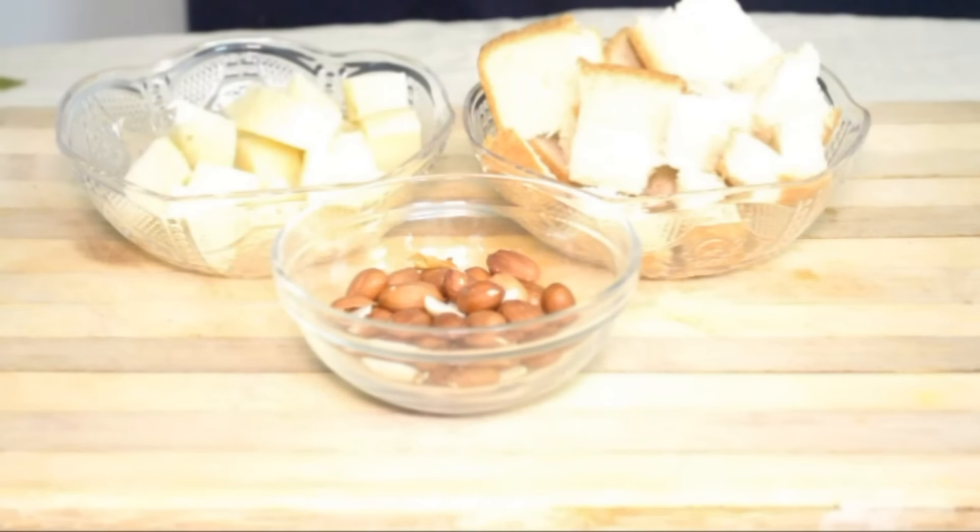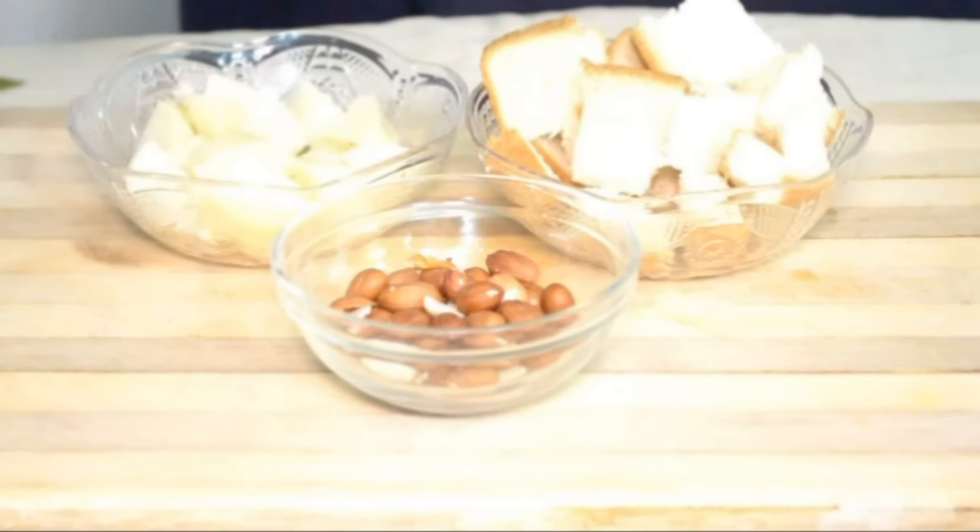Deep fry in some oil. I have already heated a pan with vegetable oil. I'm going to deep fry the peanuts, potatoes, and bread. But before that, I'm adding just two pinches of salt into the potatoes and mixing it well.